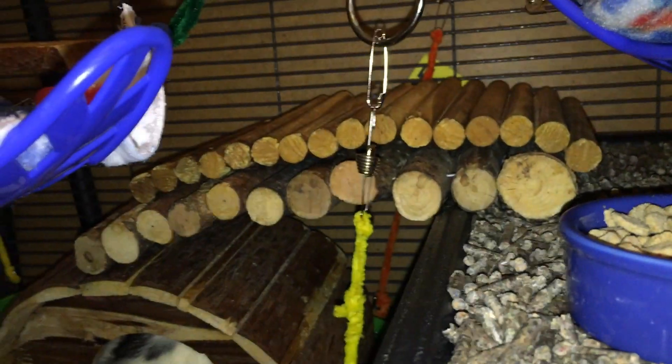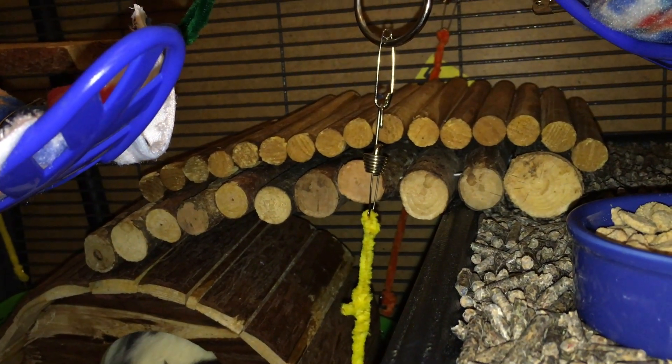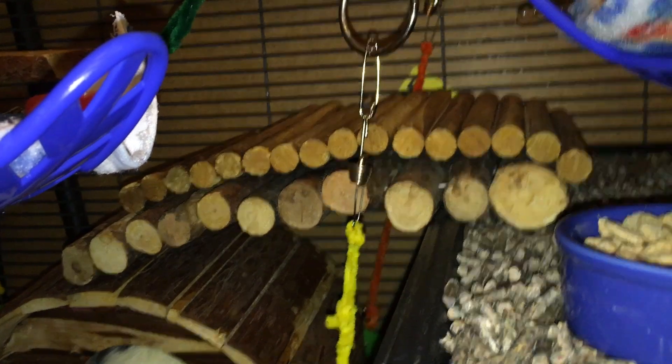Behind that, we have two bendy bridges which are connecting the wooden house here to the second level. The reason I have these is because Latte has some issues with her hind legs and finds it hard to climb, so I like to give her an easier way to get up. And the same thing goes for this ramp, which is also to help Latte get to the second level.